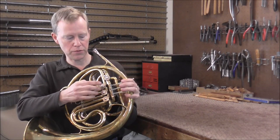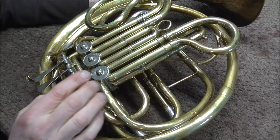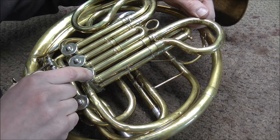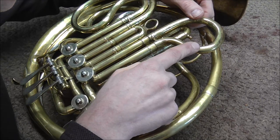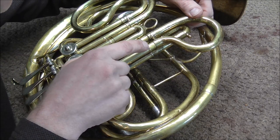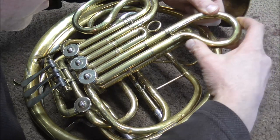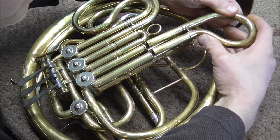Now I'm going to take a look at all the valves. I want to check compression first. They do make machines that can check compression, but an easier way is to pull the slide out and listen for a pop — the valve lever needs to be up so the rotor closes off the circuit. What you're doing is testing for leakage in between the face of the rotor and the casing. If there's a leak anywhere else in the tubing it will also lose compression. I'll pull it out and listen for the pop — very little pop. I had to pull it out fast, but it should pop even slowly.